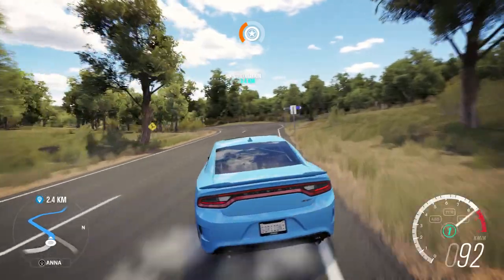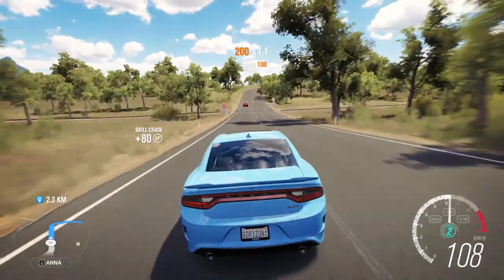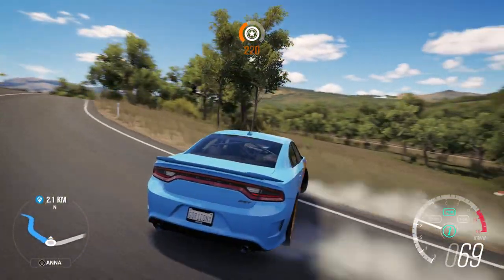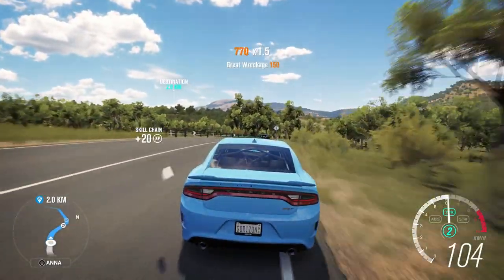I'm going to try and drift — yep, that's a nice drift right there. I wonder what tires are on this right now. It might be street comp or something like that. Anne is my navigation — she's useless. No, just kidding. I've never heard her — that's the thing.